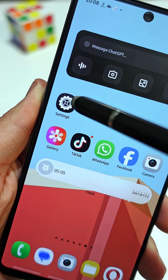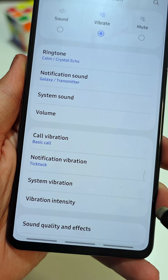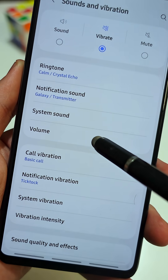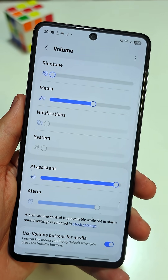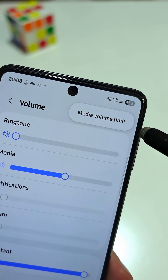First, open the main settings app on your phone. Here, tap on sound and vibration. Now tap volume. Then in the top right corner, tap the three dots and tap on media volume limit.